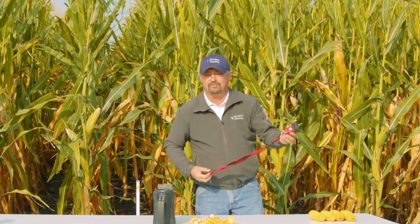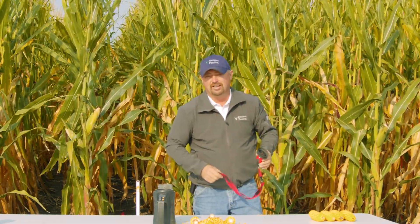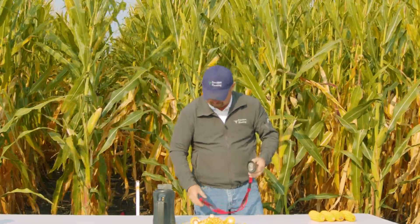This has really changed the game for us in getting moisture samples out in the field. If you've watched some of the past Inside PTI videos, we're actually doing yield estimates based on ear weight and moisture, and the SCiO has been very critical in helping us get really good moisture readings in the field.